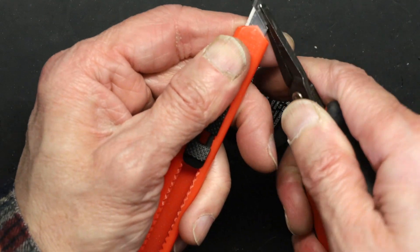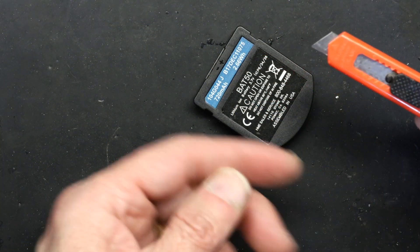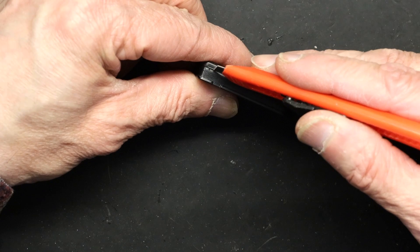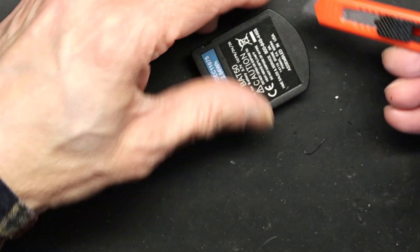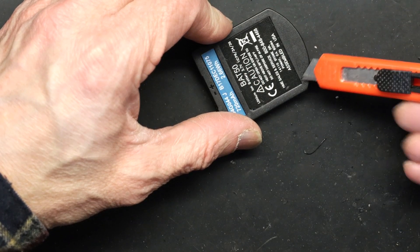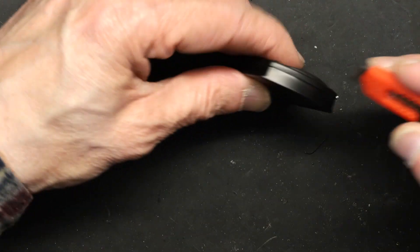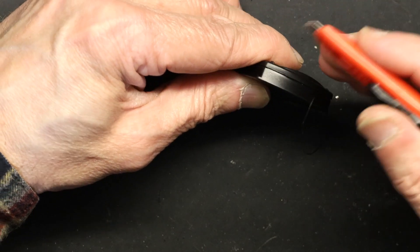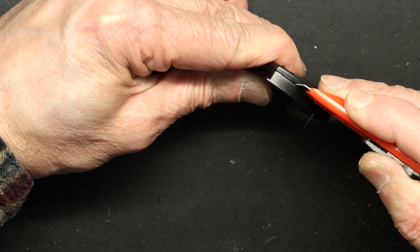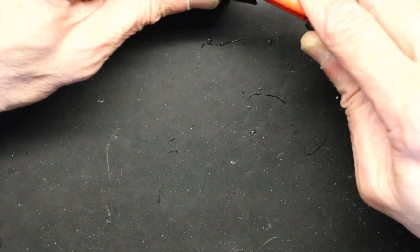These blades you can get from the 99-cent store — very easily available. This area is empty up to here, so your blade can go in no problem. This is where the battery body starts. I'm not going to go deep in there, but if my blade goes in it's okay because there's no battery in that area.